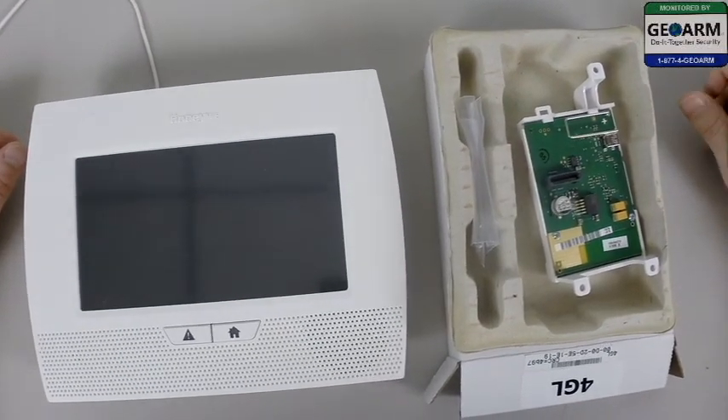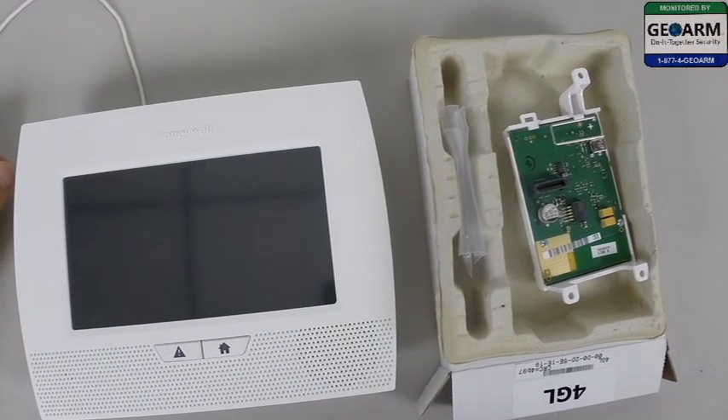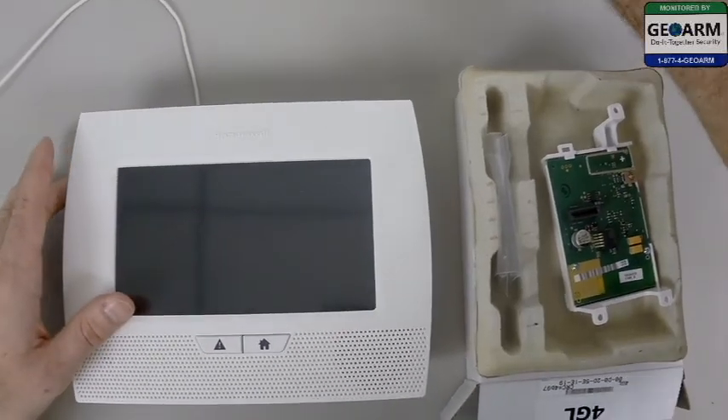Hey everybody, GeoWarm Security here, and today I'm going to be showing you how to mount and install the 4GL wireless cellular communicator into the Honeywell Lynx L7000 panel.